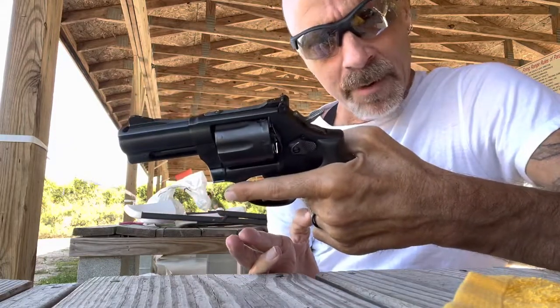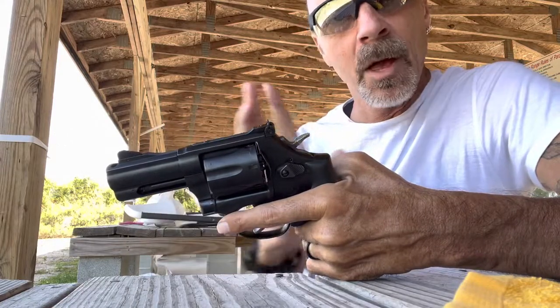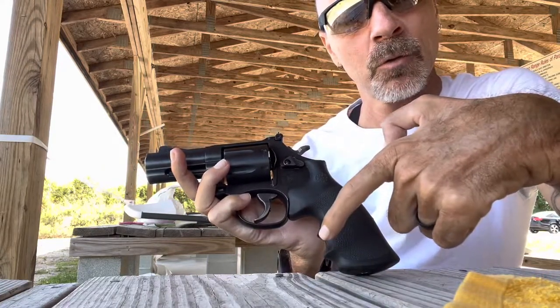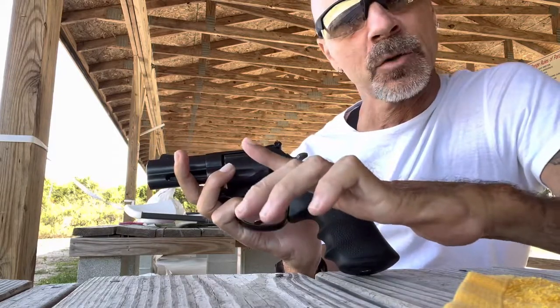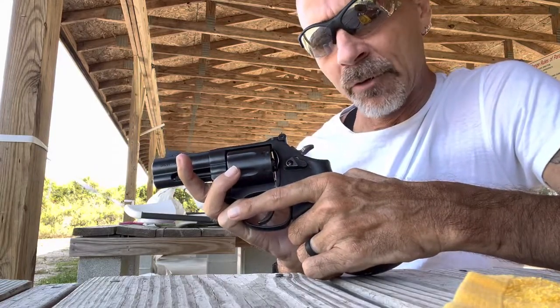The L-frame is a little bit bigger than the K-frame, but the grip is the exact same size. K and L-frame take the exact same size grips, and the distance between the trigger face and the backstrap is identical in the K and the L frames.